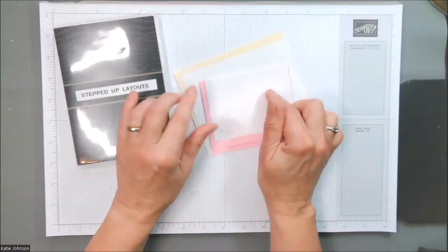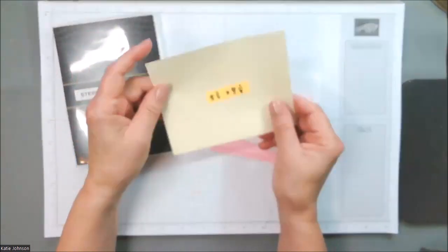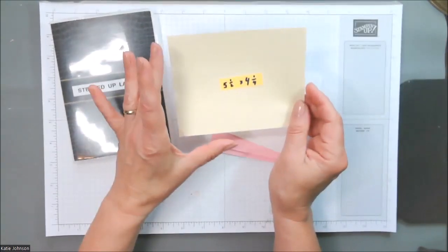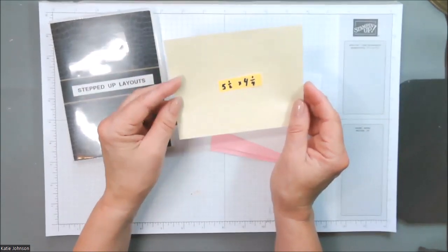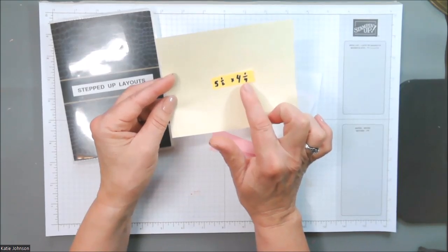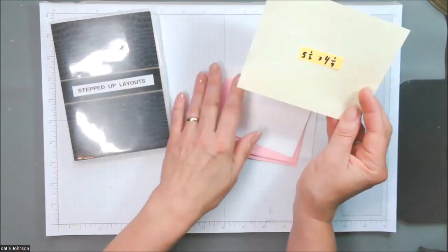When I make the pages for my layout book, I generally use copy paper — colored copy paper that you can get at Walmart or any office supply store — and each of the layouts is going to be a quarter sheet of paper, because that's the standard size card. So if you're working in inches, this piece of paper is five and a half by four and a quarter. If you're working in metric, you know what your size is for a quarter sheet.